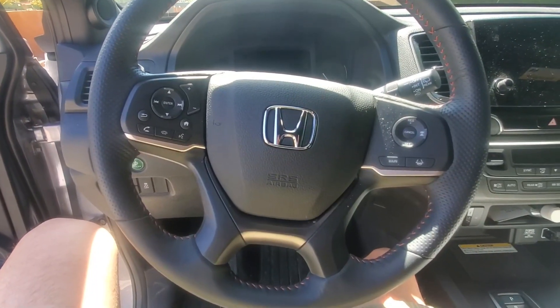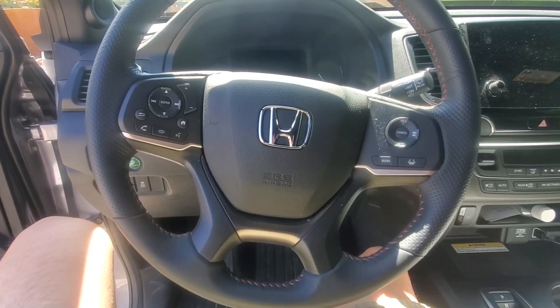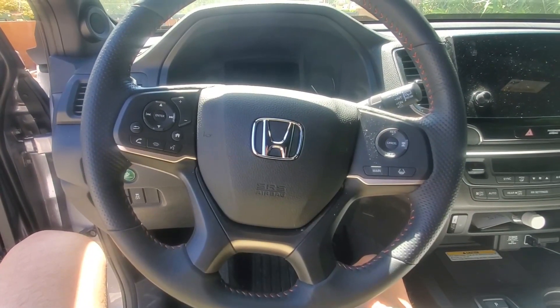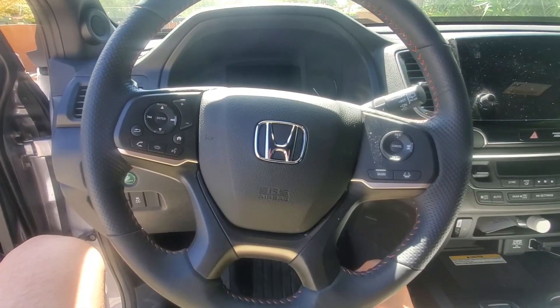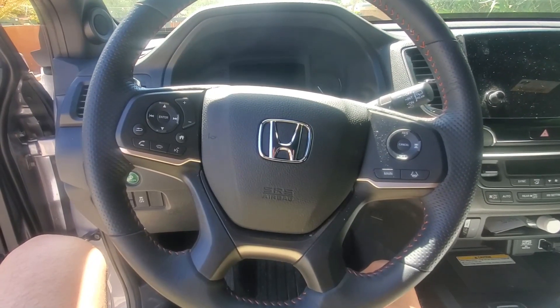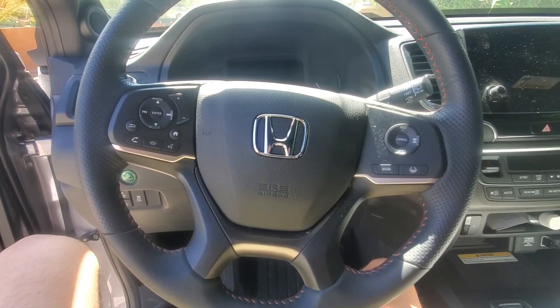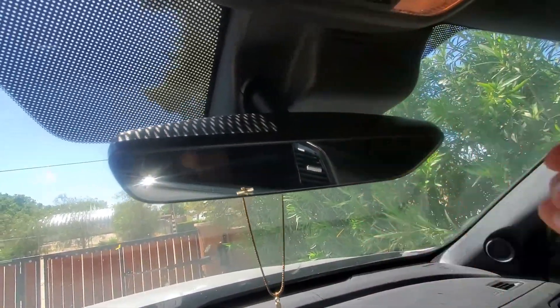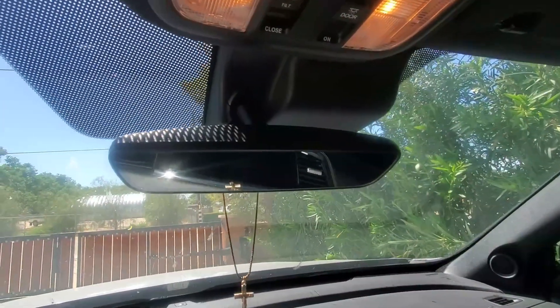Hello and welcome to another episode of Sandy Killer Projects. Today we're going to be installing an integrated dash camera system into the 2023 Honda Passport Trail Sport that we have. This is a cool camera system for a couple of reasons — it is fully integrated into this piece of plastic right here, and we actually remove it off and put the camera system in place of it.